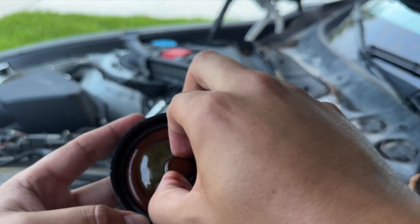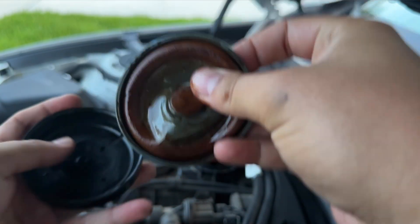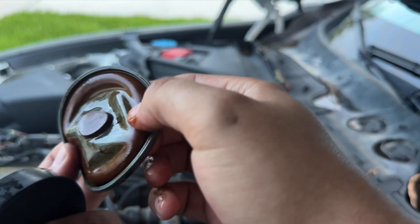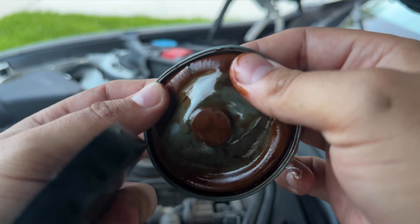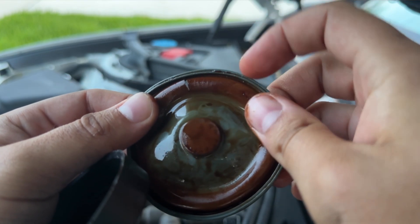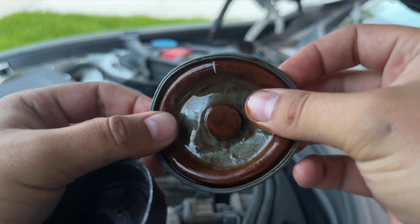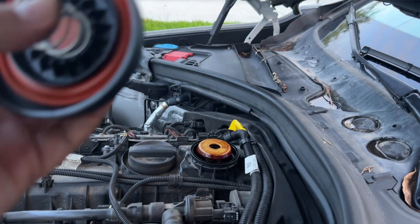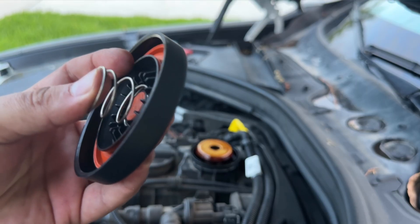Now let's inspect this diaphragm. And here is the culprit — you can see that crack right there. And this is what was the issue. So the new kit comes with new cap, new diaphragm, new plastic piece, and new spring.